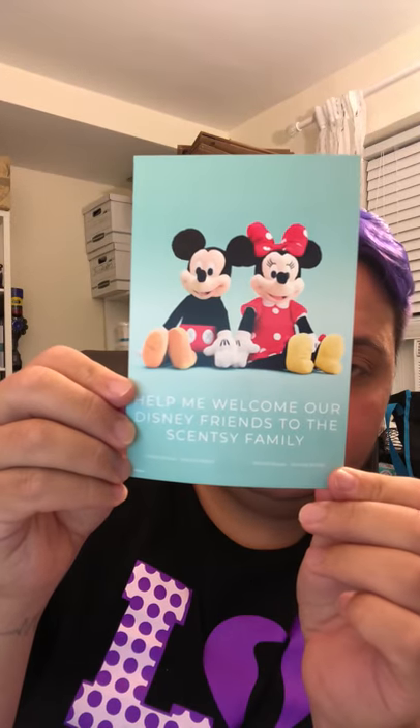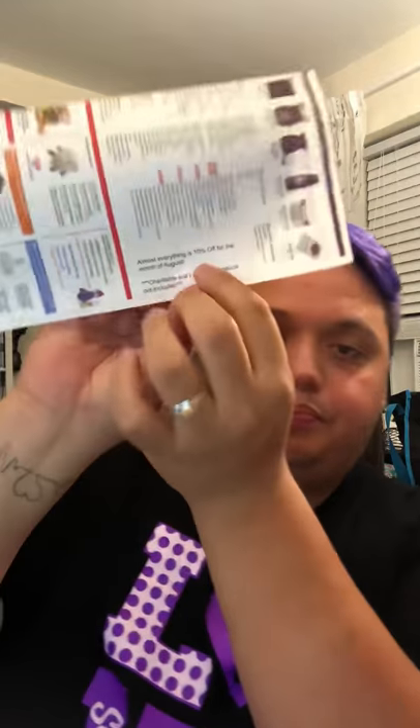So obviously you use the scents that are coming in the new catalog. Luckily I went to Reunion and I got Berry Fairy Tail. Luna Body Cream Sample — my favorite. Scentsy Go — these are going to be obsolete soon, so I want to get those out as much as possible. My Scentsy Life, stamped as well. My own trifold. The Disney card — it says, help me welcome our Disney friends to the Scentsy family. Stamped. Everything is stamped. I'm also sending out a product list and I put a sticker on it that I made right on Avery. Almost everything is 10% off for the month of August — charitable and licensed products not included.